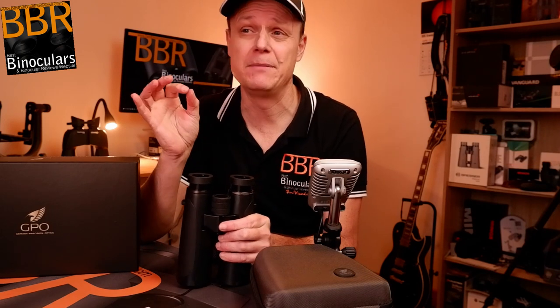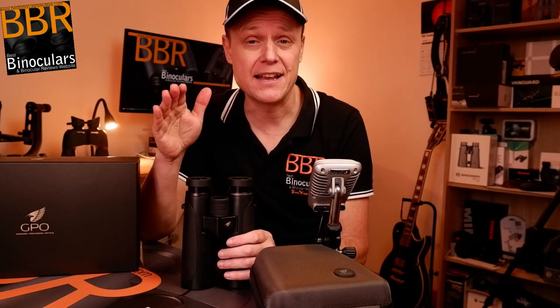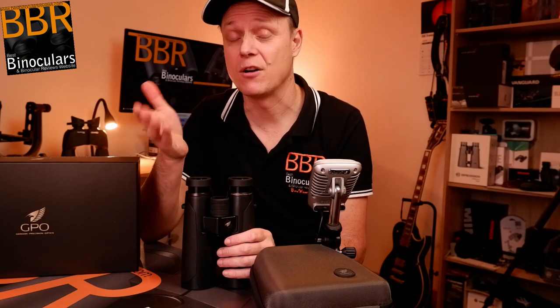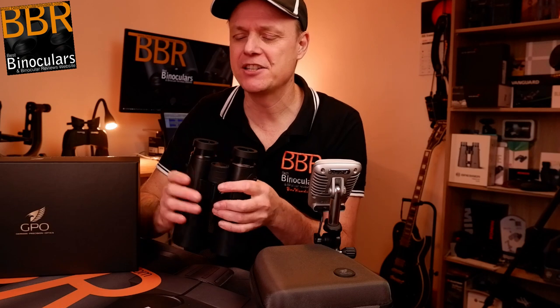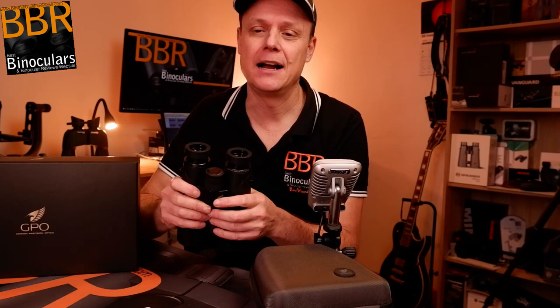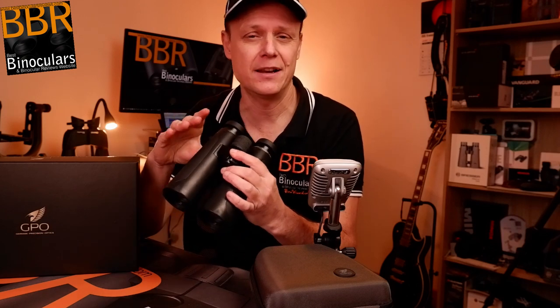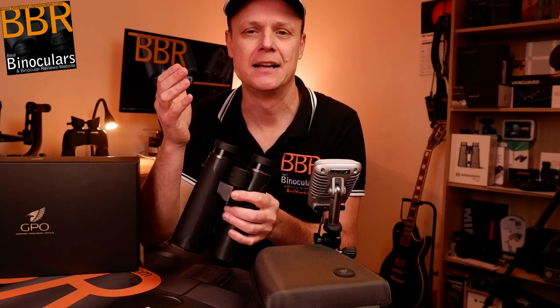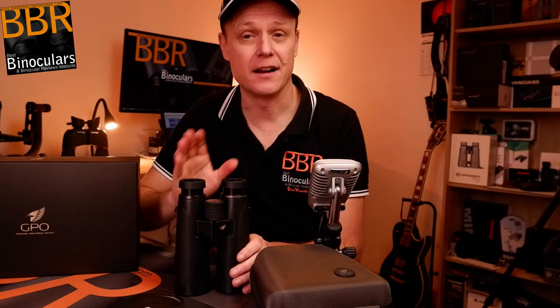I'll take them out in optimal light conditions and see if we can spot a difference, and also take them out in really low light conditions — as the sun is setting or just after — and compare what I can see. I might even try filming through the binoculars. I'm always reluctant because the quality I get when filming through a binocular never actually matches what I'm seeing with my eyes, so I feel it gives a poor show to the binocular.